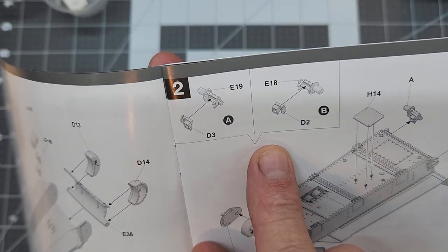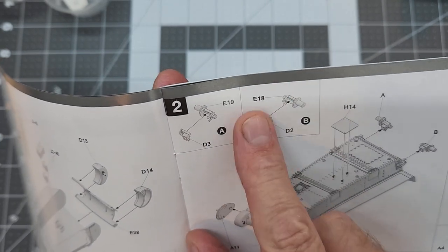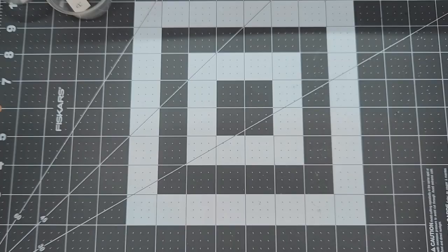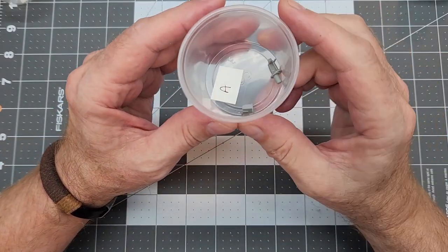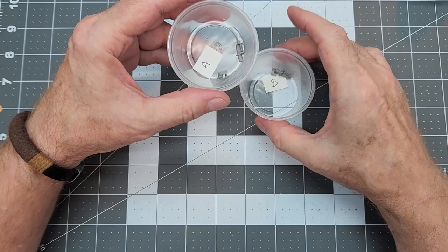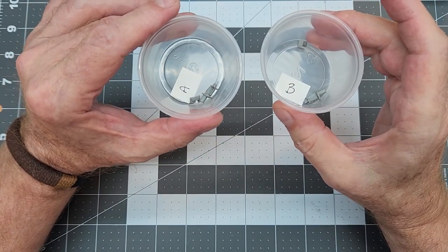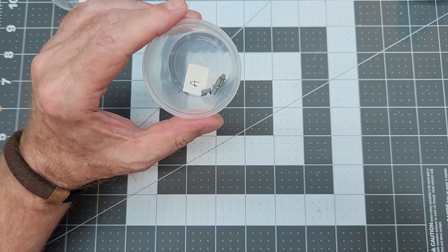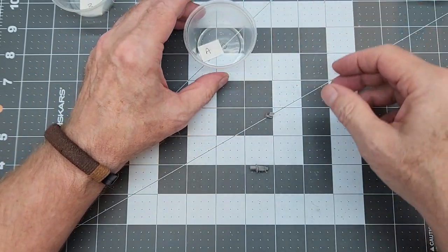Next up, we're going to put the slack adjusters together — these are the mounts for our idlers. I have them separated into a couple of different cups marked A and B, for assembly A and assembly B, so we don't mix up which side we put them on when we do our assembly to the hull.